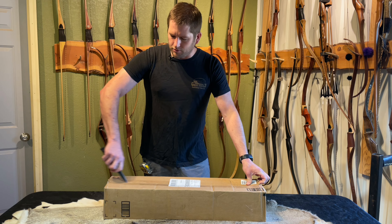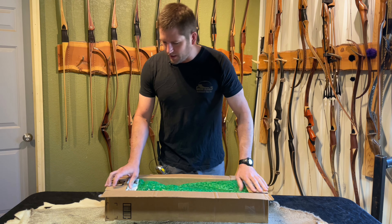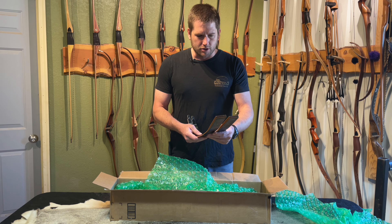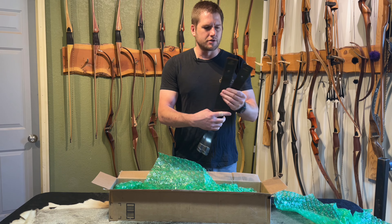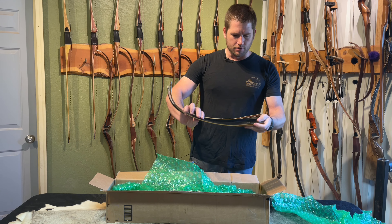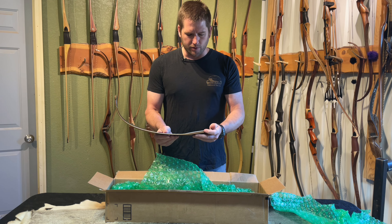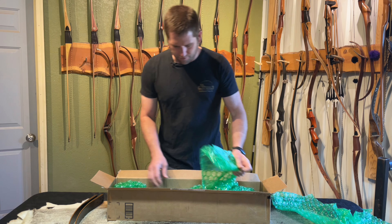I haven't opened this box at all, so I don't even know what's in here. So we are fixing to find out. This looks like it's a Browning. These are the limbs — they're 65 pounds, 54-inch limbs. I noticed that the indexing and attachment points are a little different than I'm used to. Let's get out the riser and see what we got.